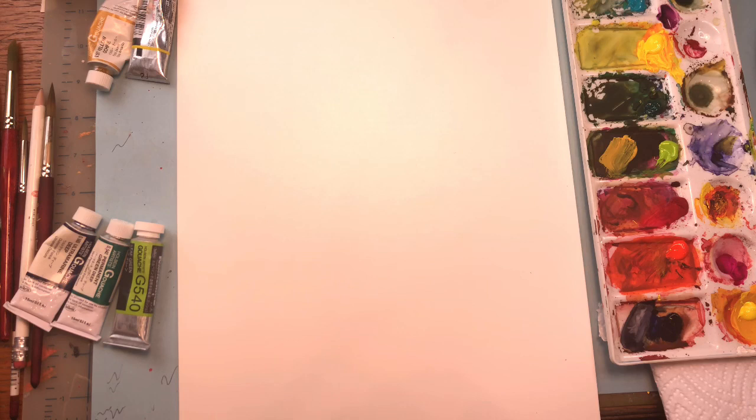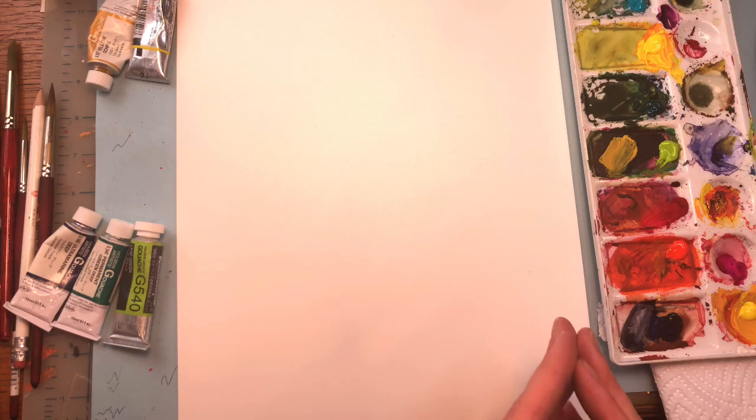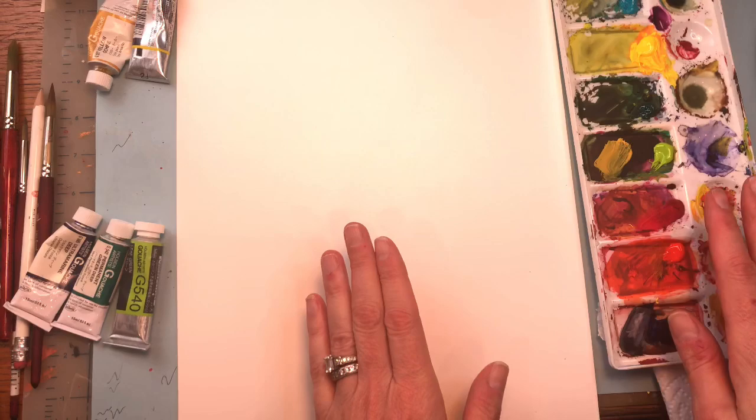Let's go over materials. Today I am using the Arches hot press cotton paper. I felt like this is a good paper to start with. If you don't have a hot press, maybe you could use Bristol paper because gouache works well on Bristol paper — you can have a tooth or no tooth. You don't need Arches 100% cotton paper, but if you want to have a nice good wash, I would suggest having good quality paper. My palette is kind of messy but it activates similar to watercolor because it's water-based. The acrylic gouache does not — it will dry permanently like acrylic and you cannot activate it again with water.